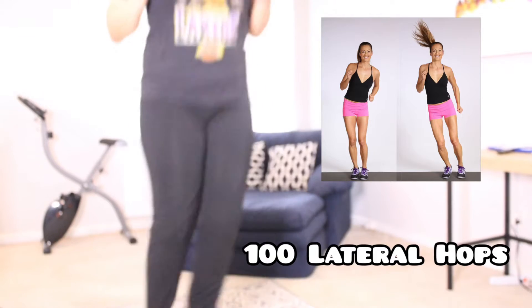The first exercise is 100 lateral hops. By far this is the easiest exercise because I don't have any issues doing cardio, so it's easy for me and I was able to do it just in one fell swoop.